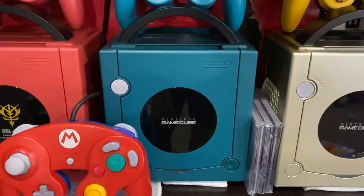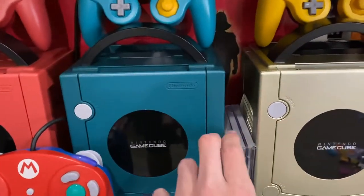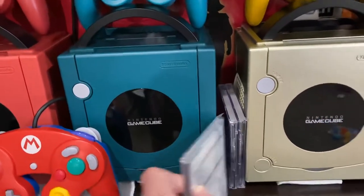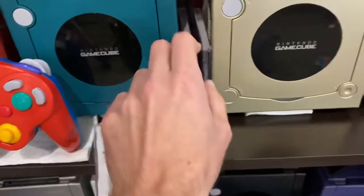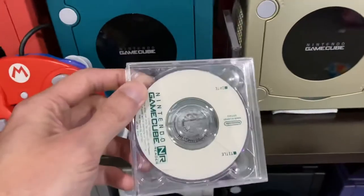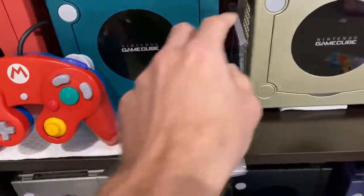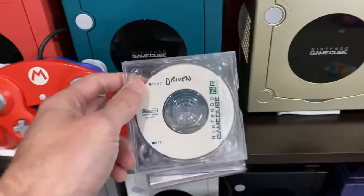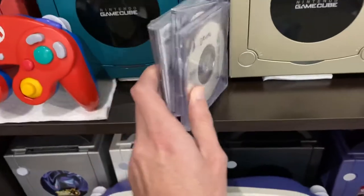We got the GameCube NR reader — that's a dev kit. It only plays NR discs. I have a few of them here. This one's a brand new one. I forget what game is on this one, I have to put it in there to check. And then this one is Driven — it's got a couple differences in the game.